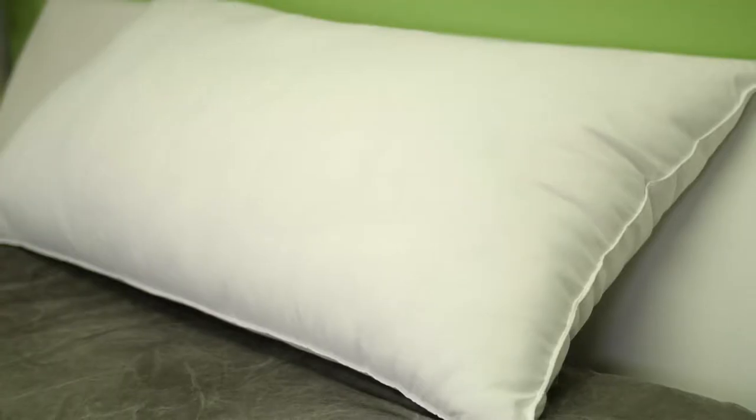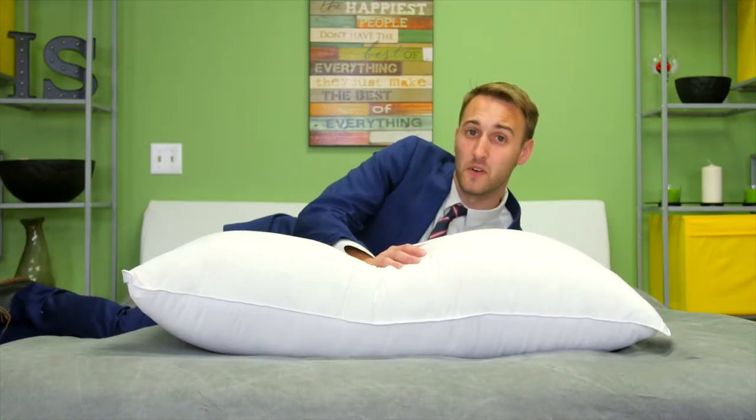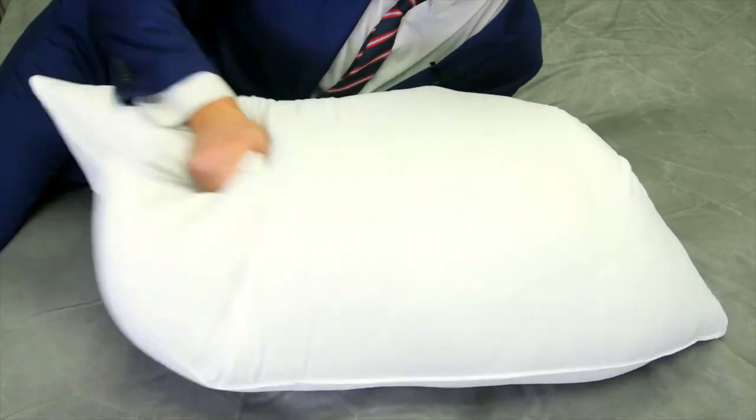This is the Fine Brush Micro Fiber Shell. No reason to mess with the classics, because this classic is perfect for sleepers of all types. It's a firm overstuffed pillow, perfect for side and back sleepers.